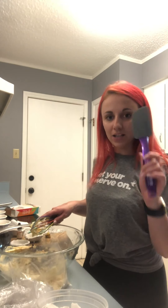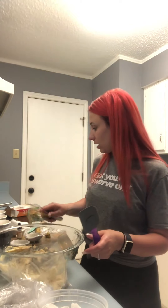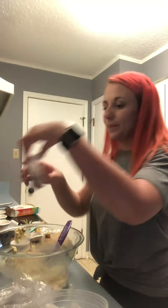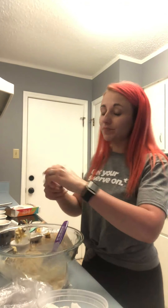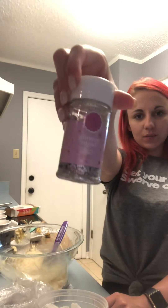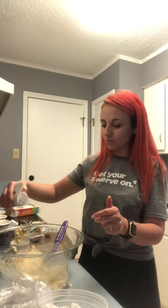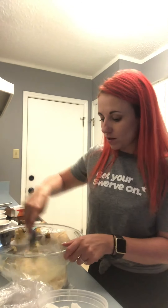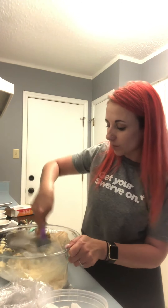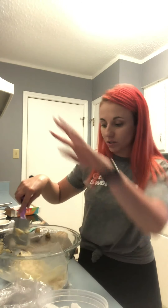I'm gonna switch over to my Swerve spatula so I don't get anything caught in the whisk. Sprinkles — the dots, not the sticks. These are fun, you want to add some of them too. You don't want to stir them too hard once you add the sprinkles because then the color will start to swirl.